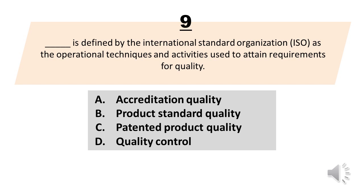Number 9. Blank is defined by the International Standard Organization, ISO, as the operational techniques and activities used to attain requirements for quality. A. Accreditation quality. B. Product standard quality. C. Patented product quality. D. Quality control. The correct answer is letter D. Quality control.